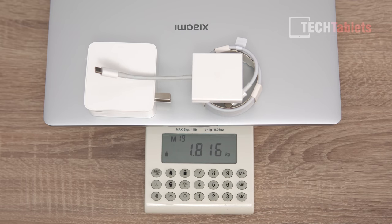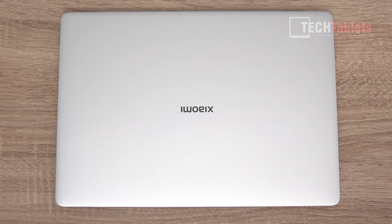The included dongle has HDMI out, a Type-A port, and a Type-C input for charging at the same time when you use it. The matte silver finish is the one I got — not the dark gray, which tends to show fingerprints a lot worse.